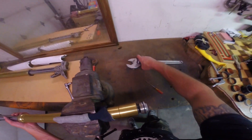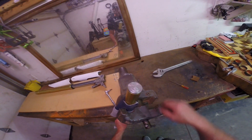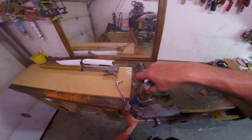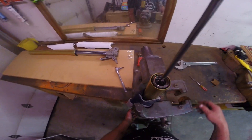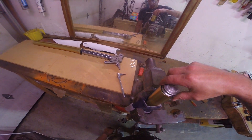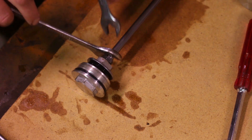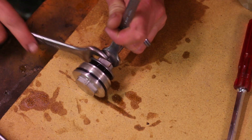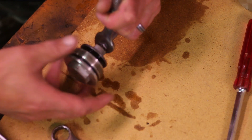Now it's time to remove the spring. Once you have the spring tube cap loose, expose the end of the cap. You'll need to place it on the bench and remove the cap with a pair of wrenches. Unscrew the end cap.